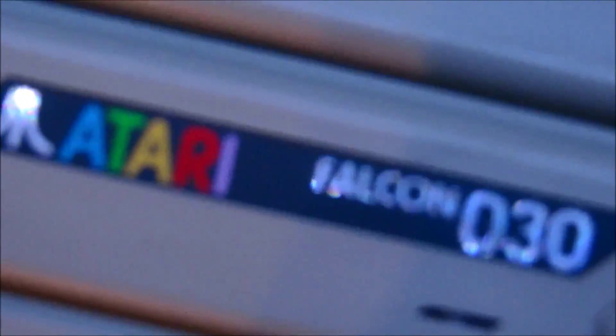Hier haben wir den Stromanschluss. Und da wird es bestimmt noch ein separates Video von mir geben dazu. Ein ganz schönes Teil – und das dürfte eines der ersten fünf ausgelieferten fertigen, bestückten Boards sein. Das war mal ein Unboxing-Video von Junksy's Corner. Vielen Dank für die Aufmerksamkeit und bis zum nächsten Mal.